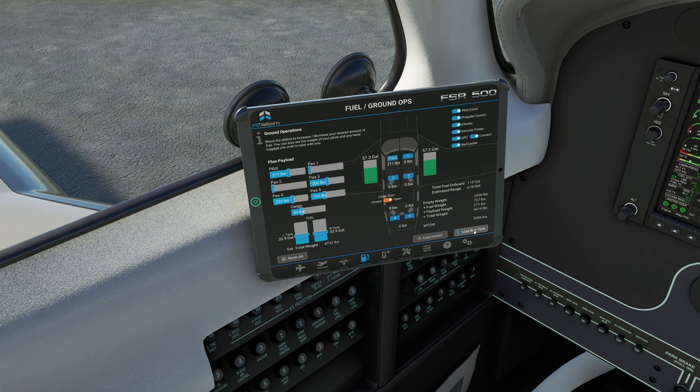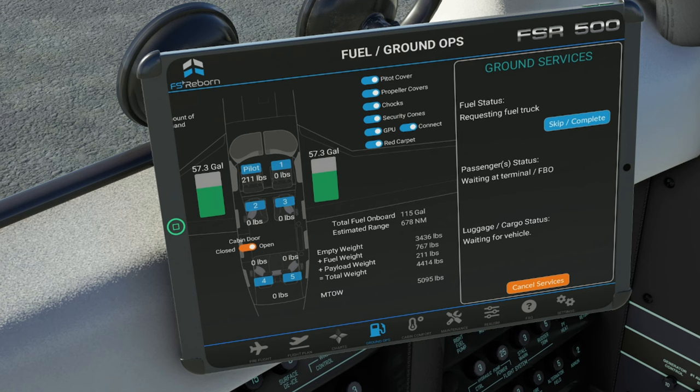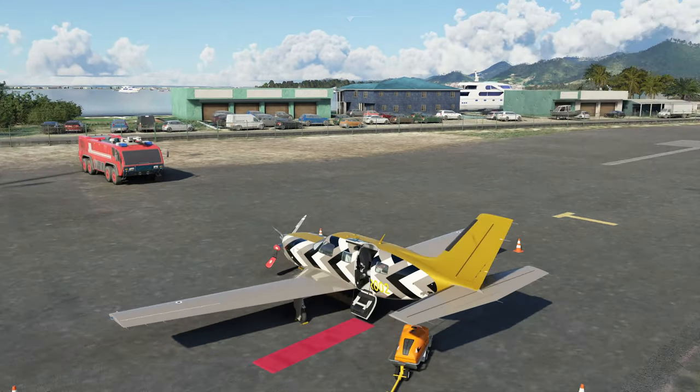This will not send you outside the aircraft, so I'm going to manually put the camera outside so you can see what is going to happen. You will have some information here of the status as to what's happening. As you see right now, they are calling or requesting a fuel truck to come to the aircraft. Once this starts, it will give you an ETA of how long it's going to take. But you can also skip this and just complete the entire process if you want — so if you don't want to wait 25 minutes for a fuel truck, you don't have to.